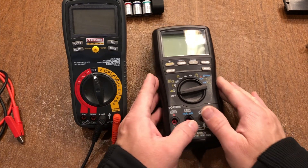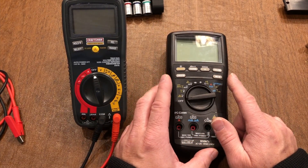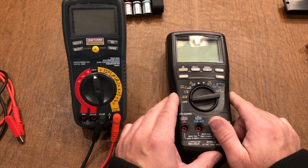Hello, Fix-It-Tony here. Today I am going to show you how you can replace and repair your multimeter.